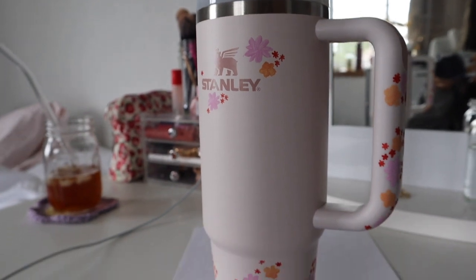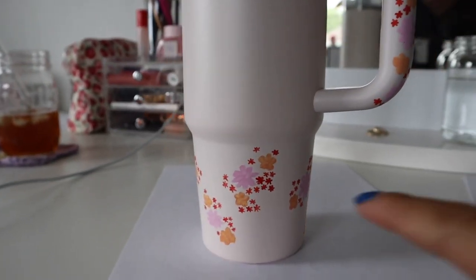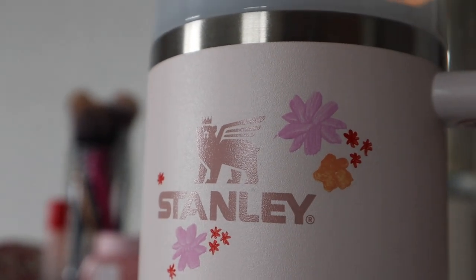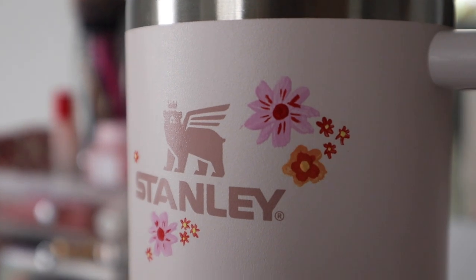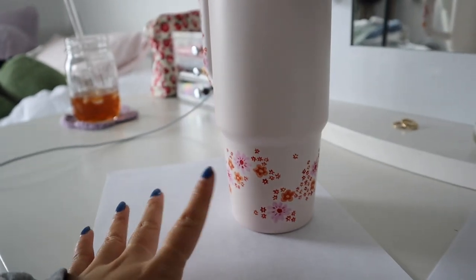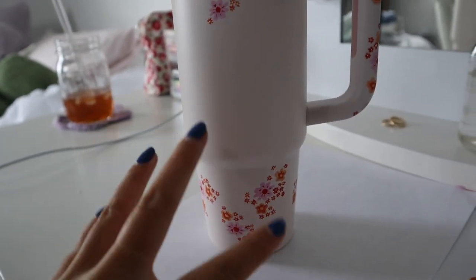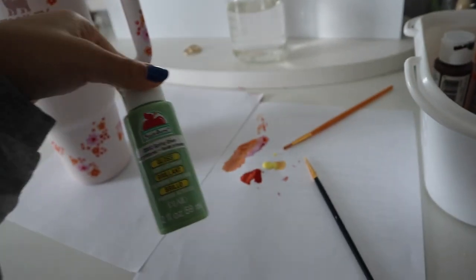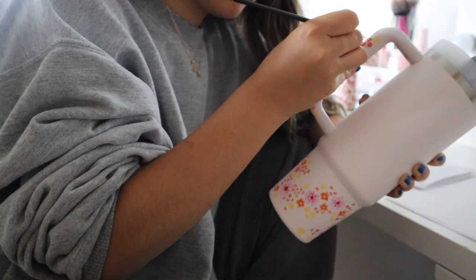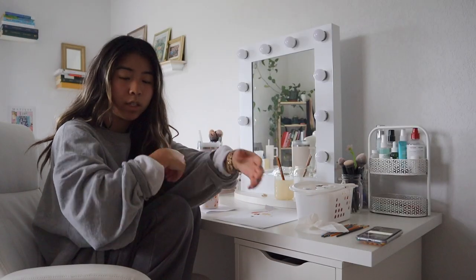Okay, so this is where we're at — I have three different kinds of flowers on here in all the different spots I want, and I'm just going to fill in a lot of the gaps. First I'm going to add a little more detail on all of these flowers. Update: I've just added detail to a lot of the flowers — it's crazy how much it makes it look so much better. The handle's looking pretty good. I think I'm going to go in and add some green leaves in between and then add more different kinds of flowers.